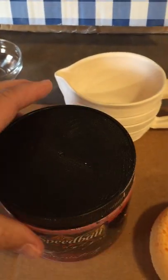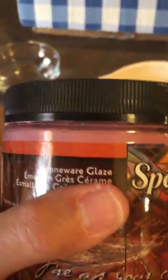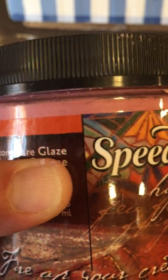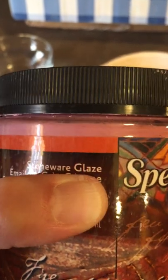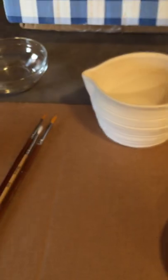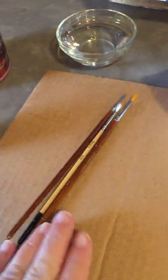You let the underglaze completely dry in between each coat, and then you apply the clear glaze. This doesn't look clear, but once it fires it will be clear. I may be sending a different type of glaze for you to use, but you'll know it's the right kind because I'm only sending clear glaze to go over the colored underglaze. It's very important that you put the underglaze under and then the glaze over the underglaze.